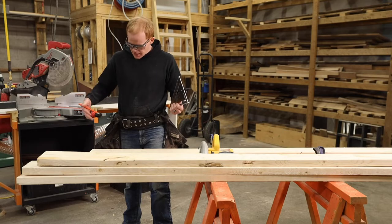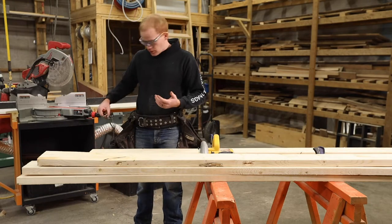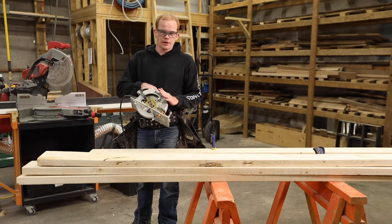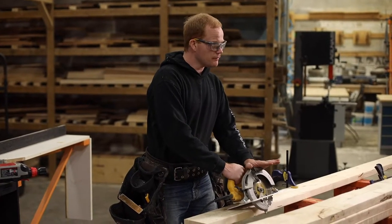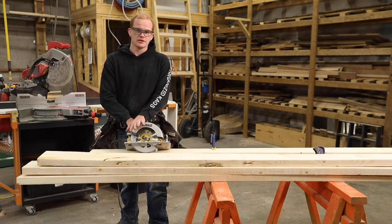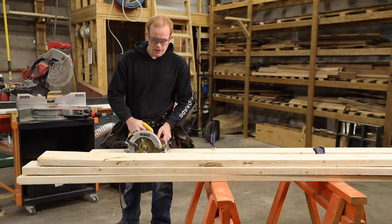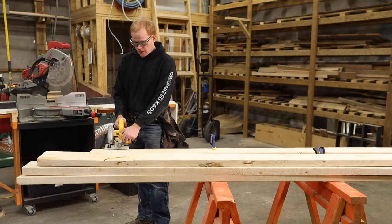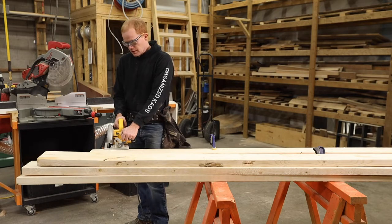Miter cuts are very similar to cross cuts because they do go across the grain. The one distinct difference is that whenever you're cutting anything with a significant angle, the guard tends to not move up for you as you're going. What you can do is pull the guard up yourself as you're making that cut — that's what this little handle here is for. Make sure you know where your finger placement is: hand flat on top and bring it around to keep it safe. If you're a mentor in an Organized Chaos shop, you can hold the guard up for the student while they have two hands on the handles.